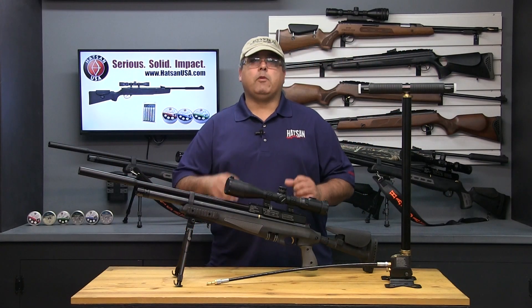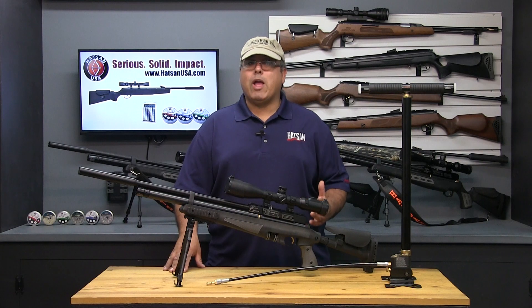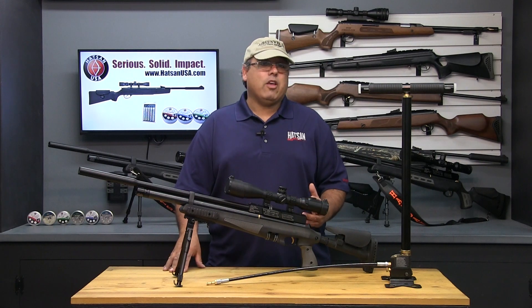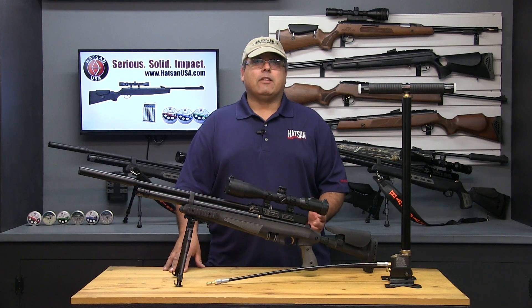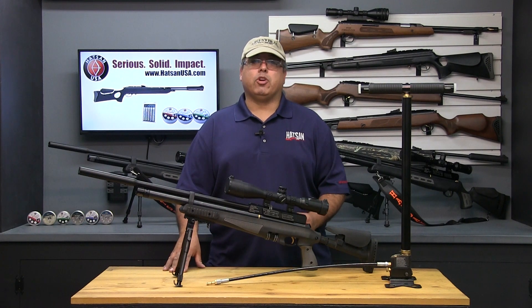There's a lot of mystery around PCP airguns these days. The truth is that PCP airguns have been around a lot longer than almost any other type of airgun. In fact, the famous explorers Lewis and Clark carried a PCP airgun in their journeys.